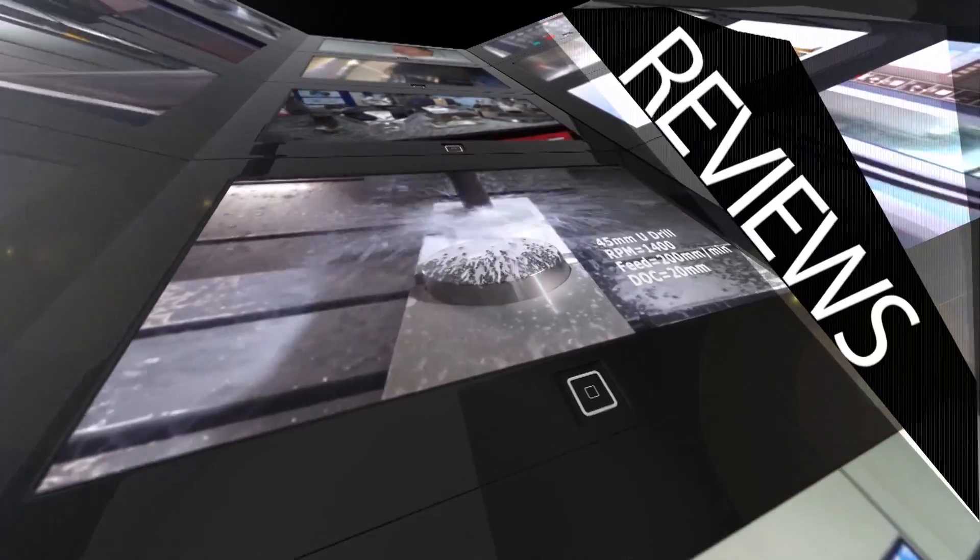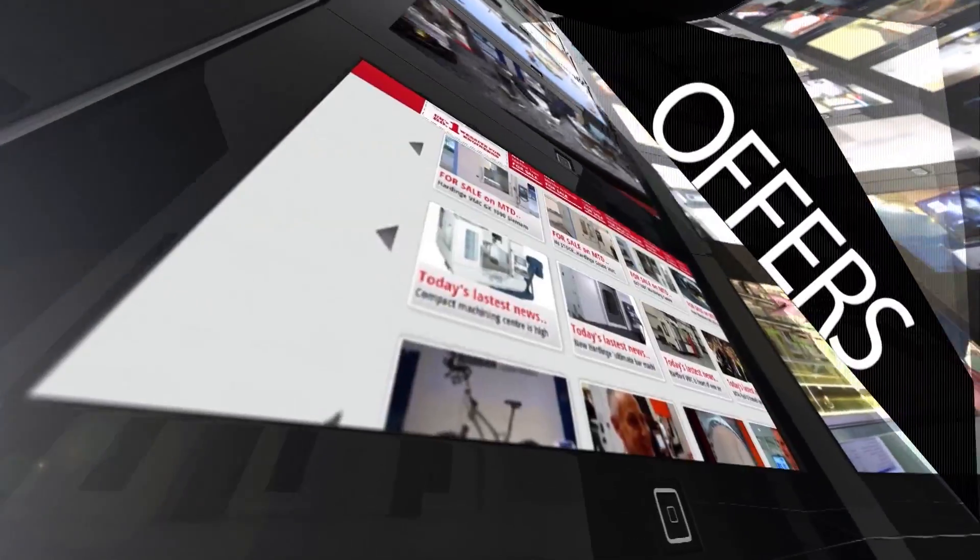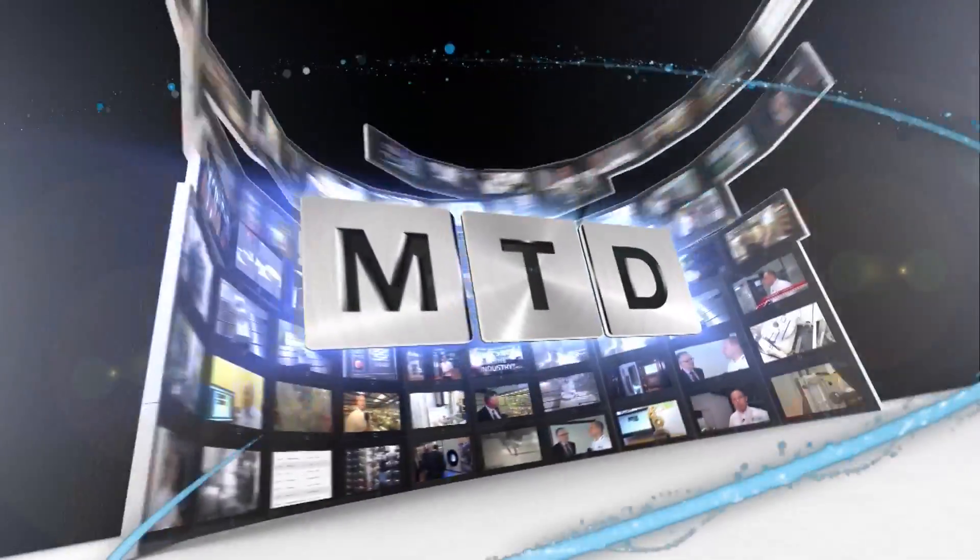MTD CNC, bringing you the latest engineering news, reviews, events and special offers via video media. I've come back to 600UK today. We were here in June at their open house where they launched several new models of machine tools, one of which was the 1400XC, and I'm here with Trevor and we're going to go in and look at that machine in a little bit more detail.